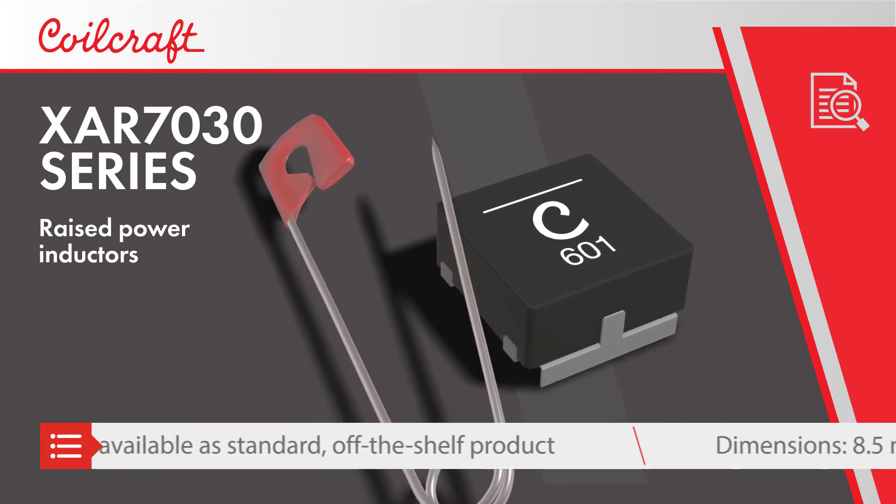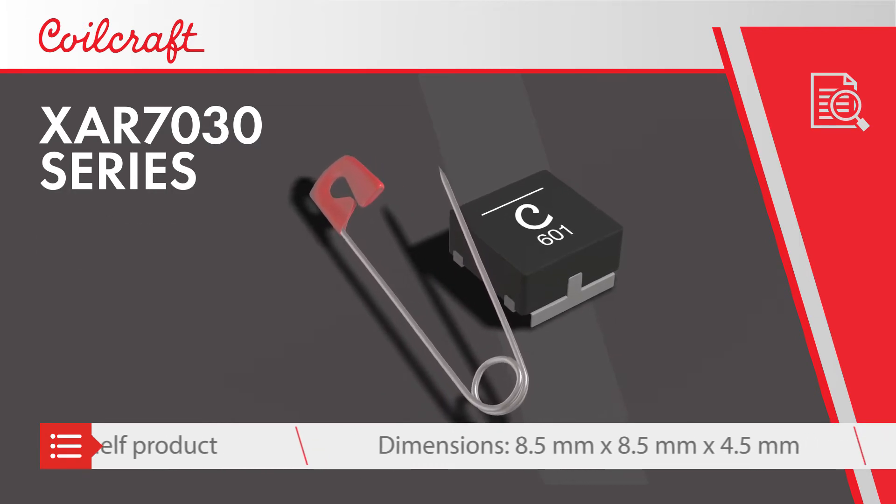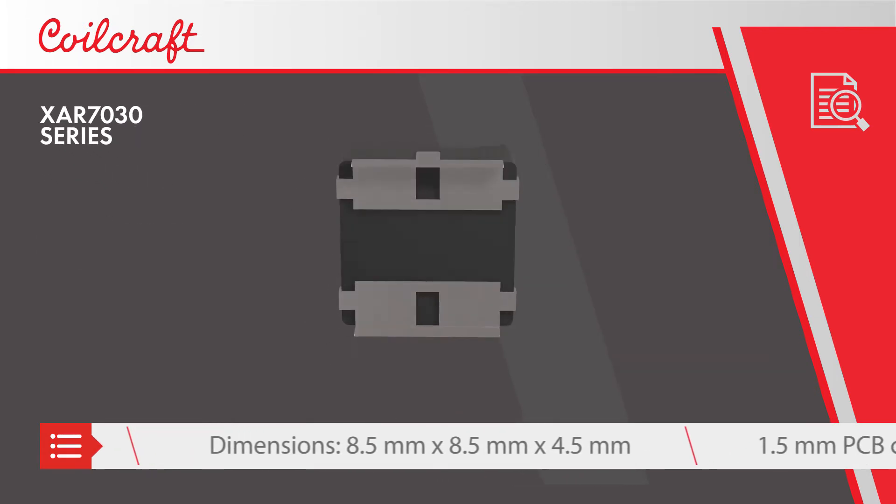This 3D arrangement enables smaller design sizes and more optimal routing between the inductor and the PMIC for improved performance.